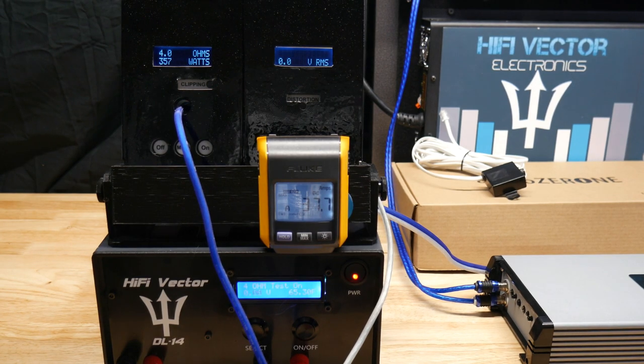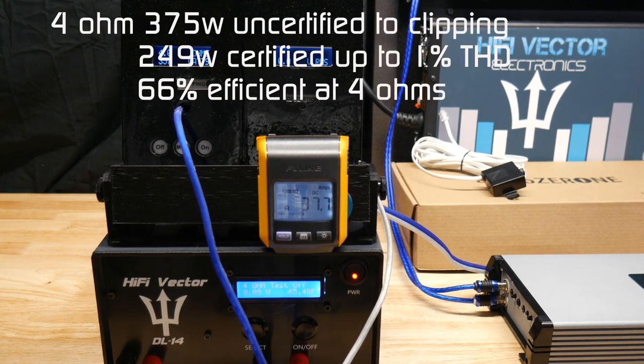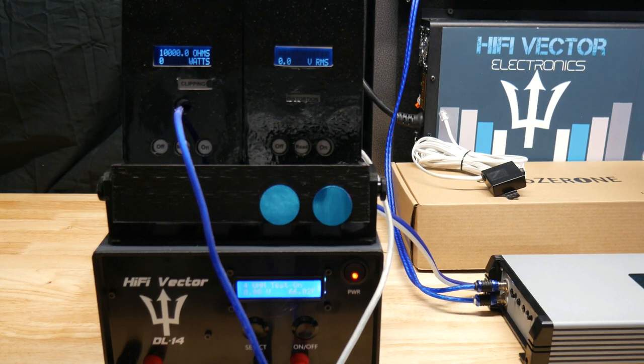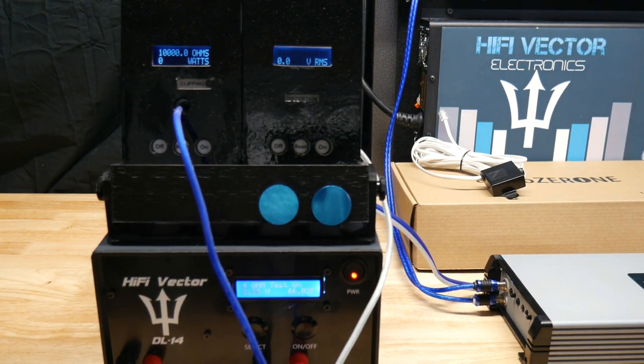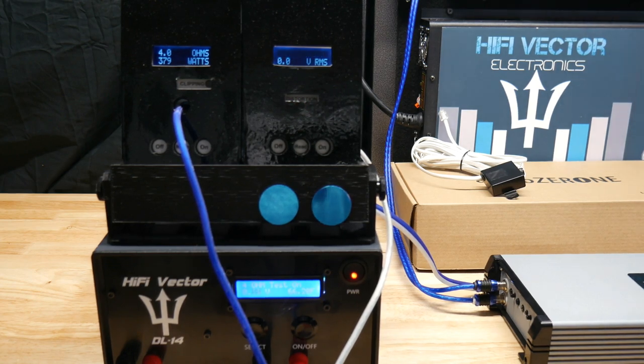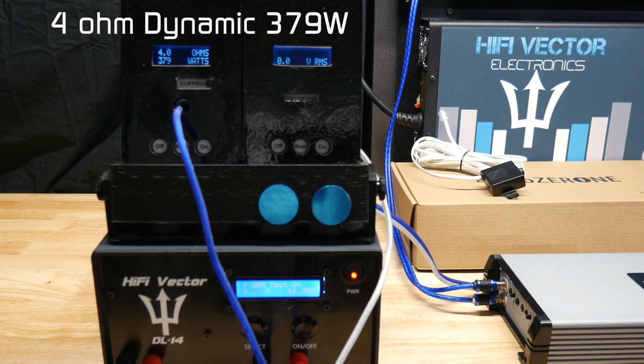I'll put the readings up on the screen. Uncertified, we got 357 watts at 4 ohms, drew 37.7 amps, and voltage was at 14.35. I'll put both the certified and uncertified numbers on the screen. Let's try a dynamic burst at 4 ohms and see if we can get a little more out of it. We got 379 watts at 4 ohms dynamic. Not too bad. Let's move on to the 2 ohm test.